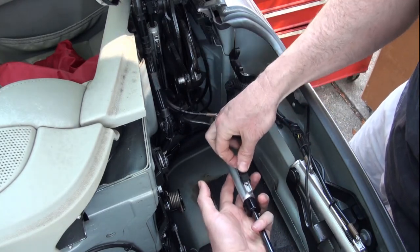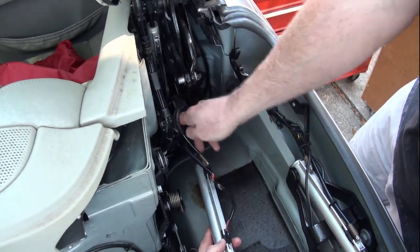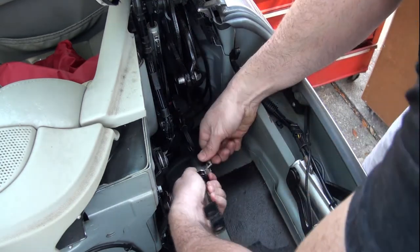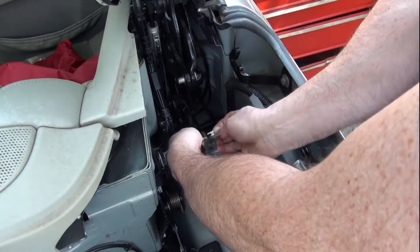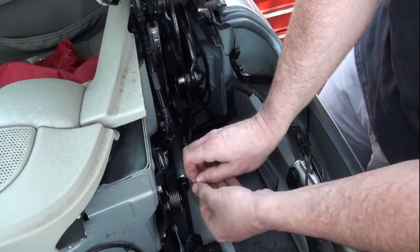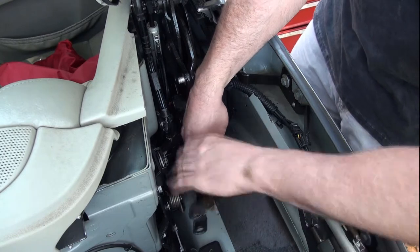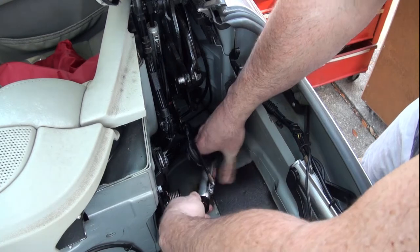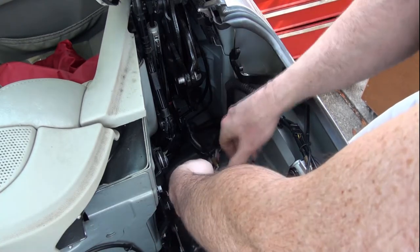And the top lead here, it slips in place. We'll put that retaining clip in. It's a little more difficult to get this thing in than it was to pull it out, just because everything's bound together now.